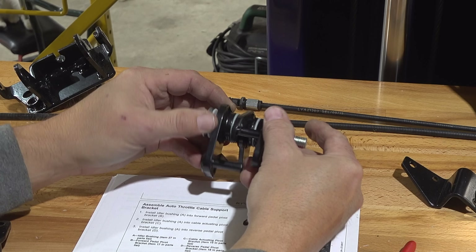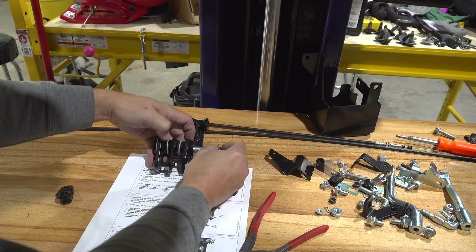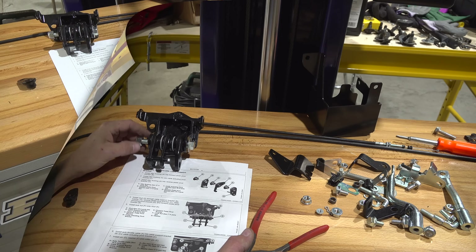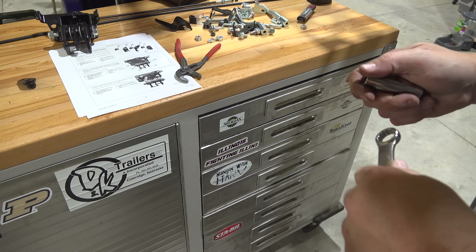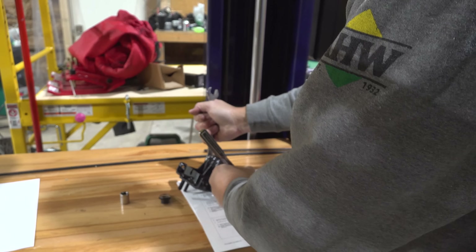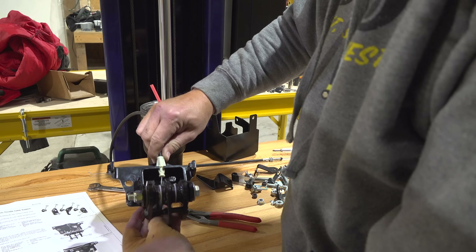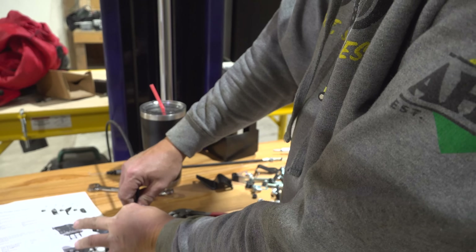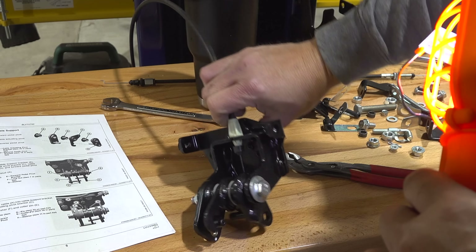The next step is to assemble the autothrottle cable support bracket. Either pedal moves the autothrottle bracket — which is presumably the middle one — and it will be pulled up or pushed down, whichever way it is. Install stud A. By rolling my toolbox in here I rarely have to move. They call this the autothrottle cable; I'll insert it right in this little hole and it snaps in. Then there's this rubber grommet-like protector piece that goes right up on there.